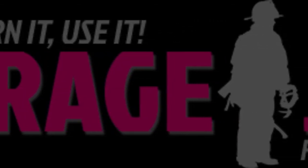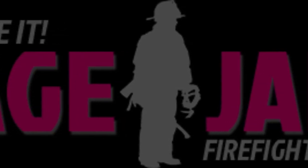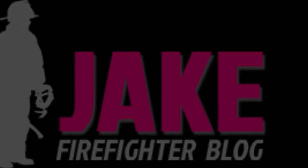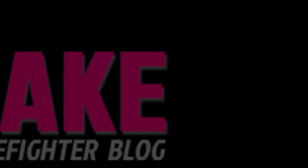The whole point is that practice makes perfect. I hope you enjoyed watching the video. Be sure to join us on www.averagejakefirefighter.com and on Twitter at Average Jake FF for more training content, more videos, and more fire service opinion.